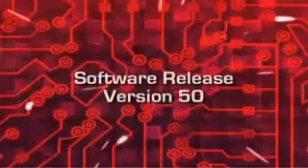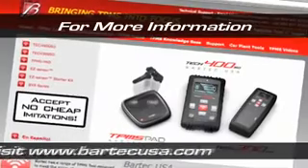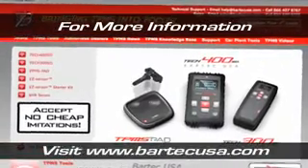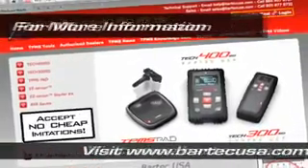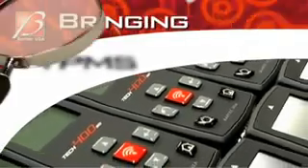For more information on this release, other Bartek tools, or to learn about the six steps to TPMS success, please visit www.bartekusa.com. Bartek USA — bringing TPMS into focus.